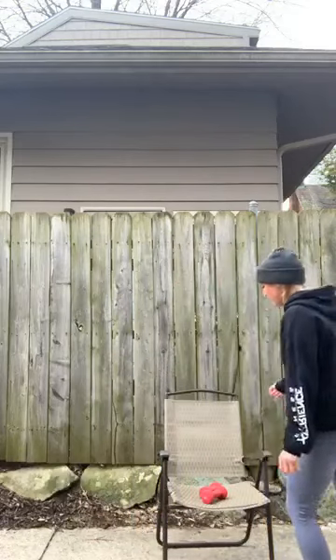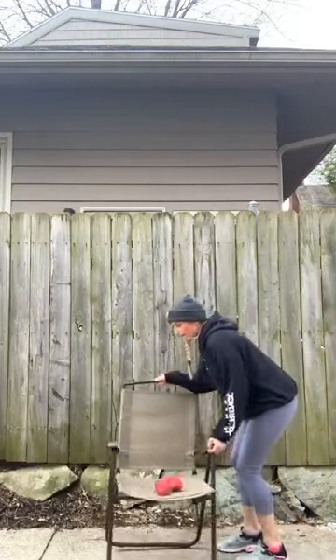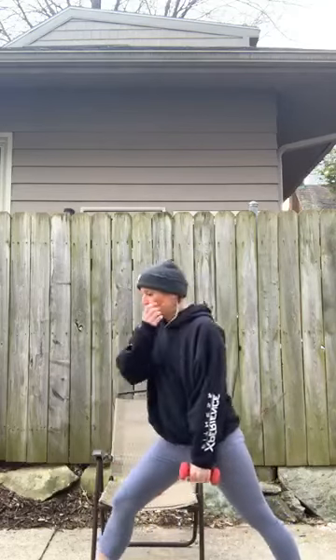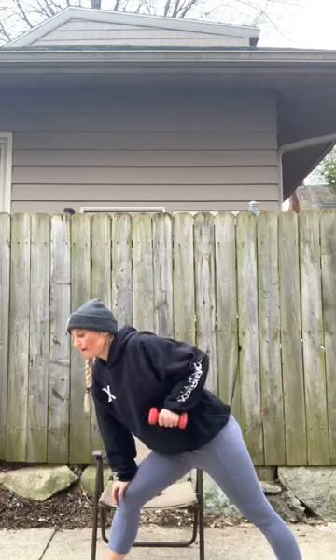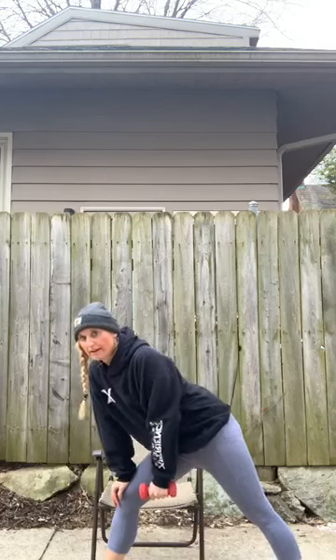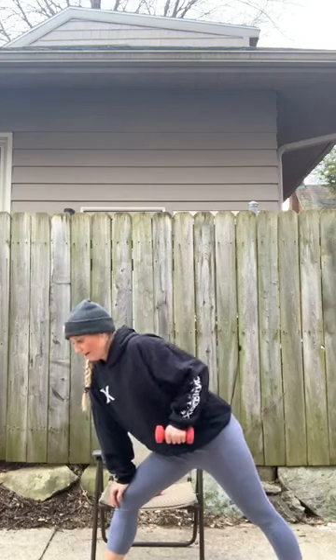Let's go back to one dumbbell, but on the other side. Grabbing that dumbbell on the right — right leg is back, weight in that right hand. Hold the chair if you need it for balance. Bring that dumbbell up to the waist, shoulder blade is pulling back. Pull and resist.